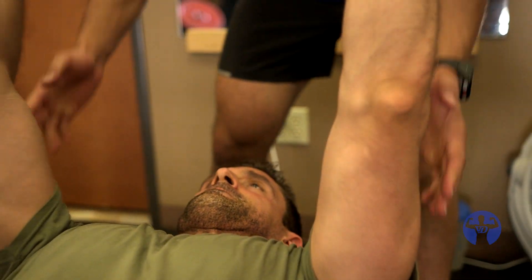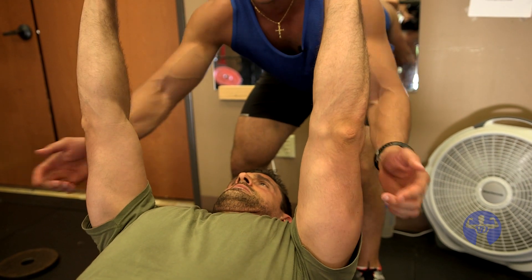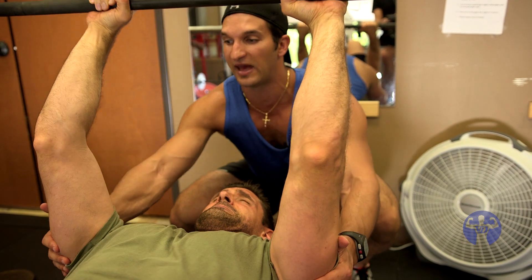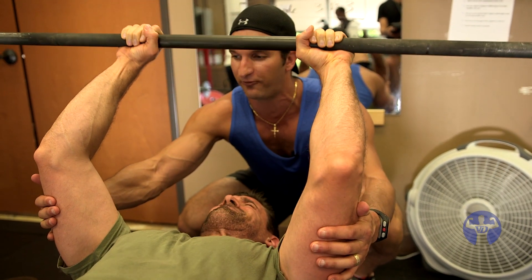Let's hammer this home. External rotation of the shoulder first. Triceps are facing that way. Your biceps need to face me. Turn this in — shoulder in. That's it. Now work from here. Now that's all triceps. Beautiful.